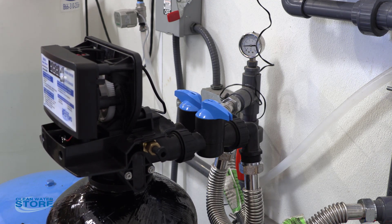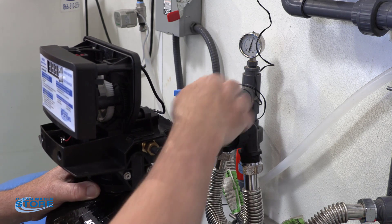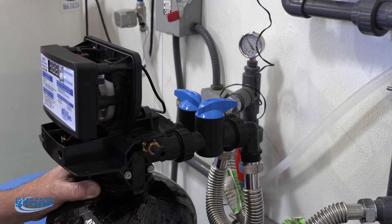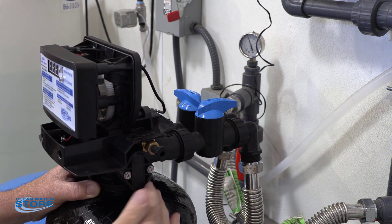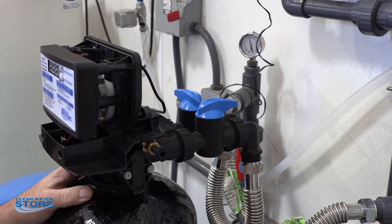Now if you go ahead and open the inlet valve, you actually have water coming into the valve and into the tank. It's going both out the backwash line and into the house.